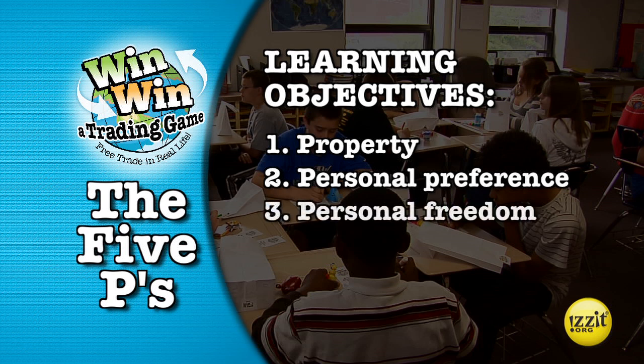Learning objective three is personal freedom. We can see that the more choices people have, the easier it is to find personal satisfaction in the marketplace. Freedom of choice is essential for open trade. Learning objective four is protectionism: barriers to trade limit our options and thus our ability to satisfy our wants and needs. The more people there are to trade with, the easier it is to prosper.